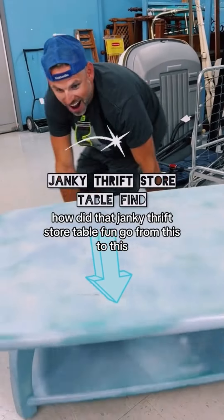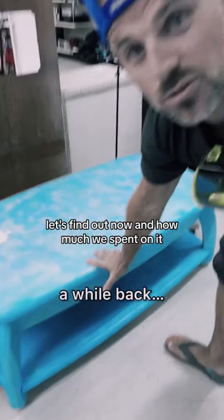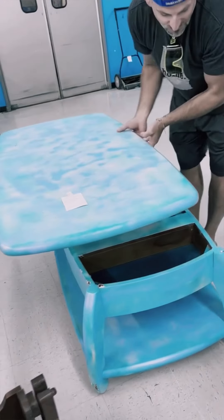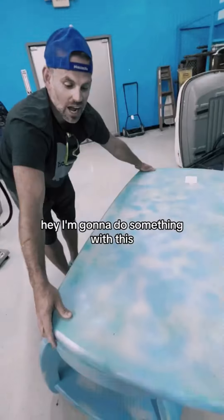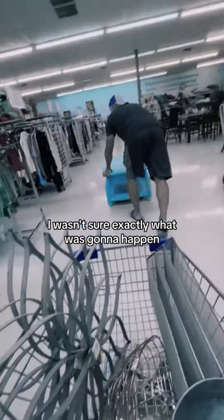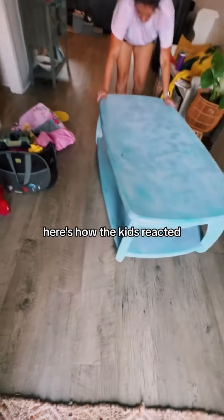How did that janky thrift store table find go from this to this? I found this at Goodwill — it was on wheels and someone had spray painted it like they live in the ocean. I said I'm gonna do something good with this — famous last words. I wasn't sure exactly what was gonna happen, but I knew it was a good find, so we loaded it up and got it home.